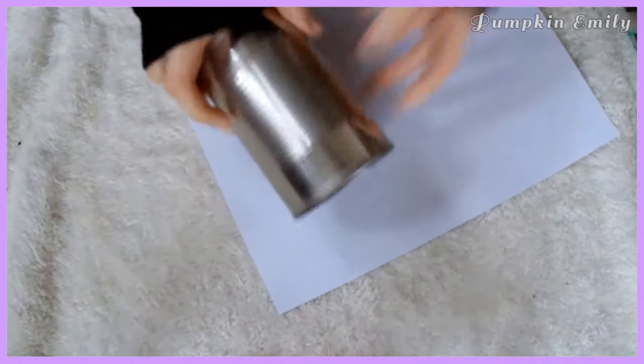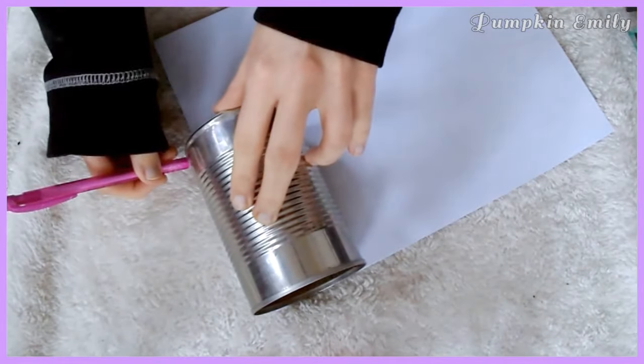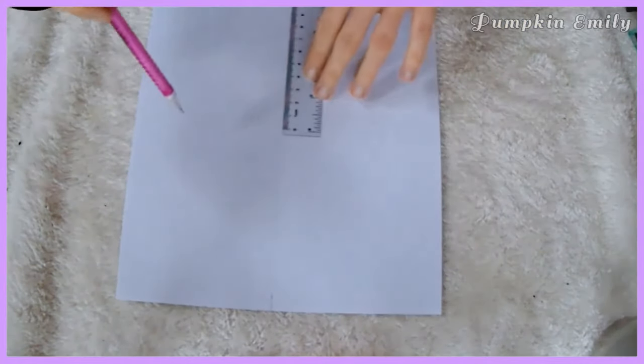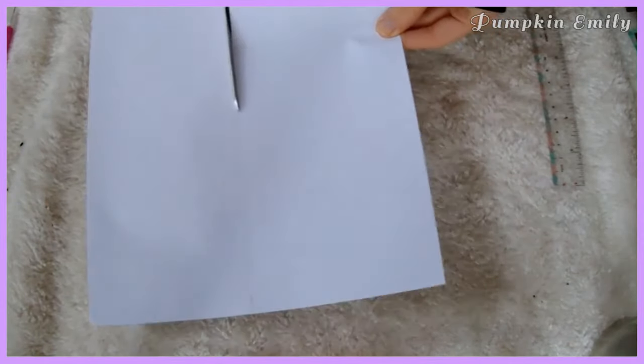For both of these tin cans, you want to stick a can at the edge of a piece of paper and take a pencil and put a mark near the bottom of the can on the paper to measure how much you need to cut off of the paper. Then take a ruler and make a line and cut along the line with scissors. Also make sure the paper fits around the can before you make your designs.